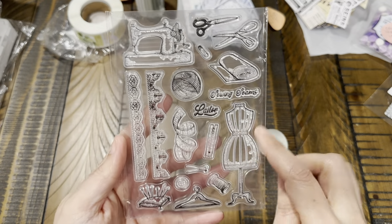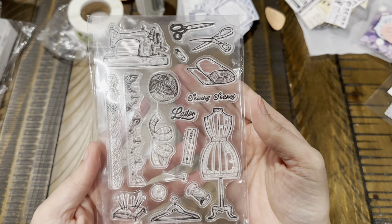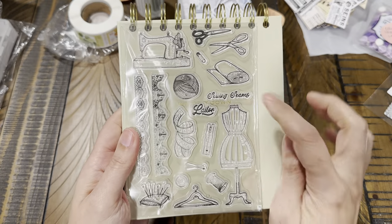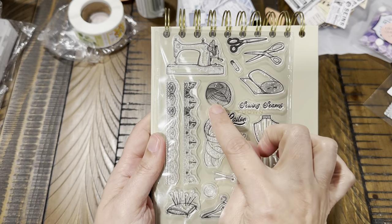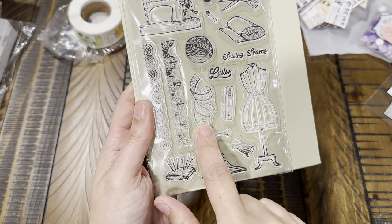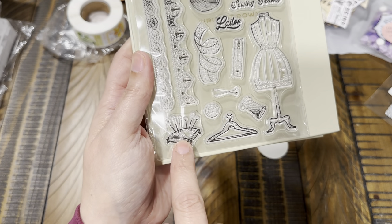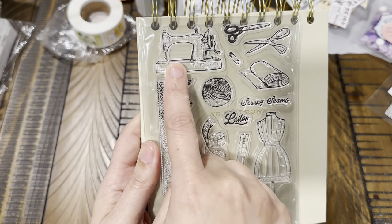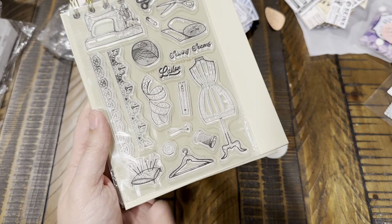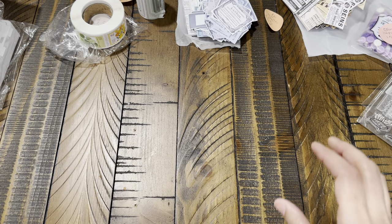The sewing stamp set is really pretty — it has the dress form, the roll of fabric, two types of scissors, yarn or a thimble, pins, a zipper, a safety pin, measuring tape, buttons, and a little pin cushion. It's really cute and there's a little lacy detail on the ends with a hanger on the bottom. All of that for $1.49.